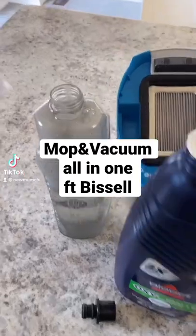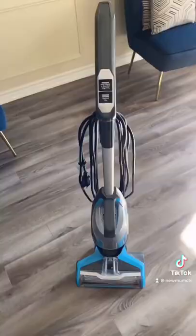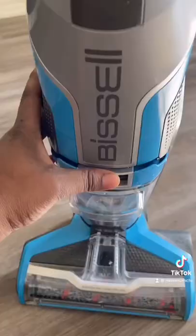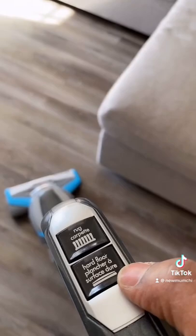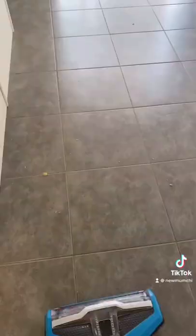Hey guys, today I would like to show you how I mop and vacuum my house using my Bissell Crossover Vacuum and Mop. I love that this machine cuts the whole process of getting a mop, sweeping the floor, and I can do all of this in one shot.